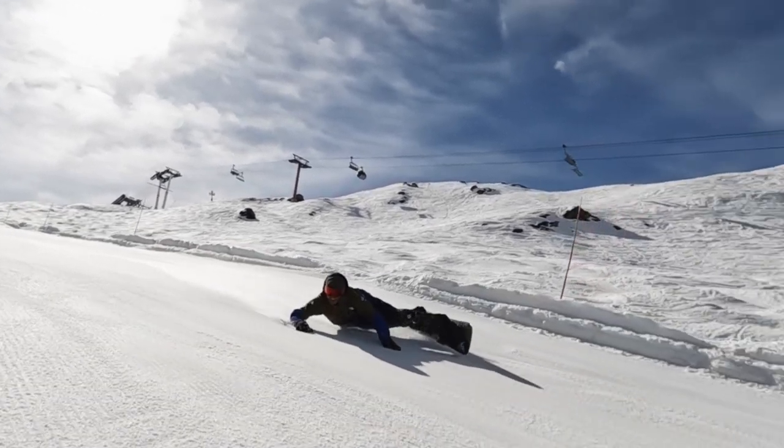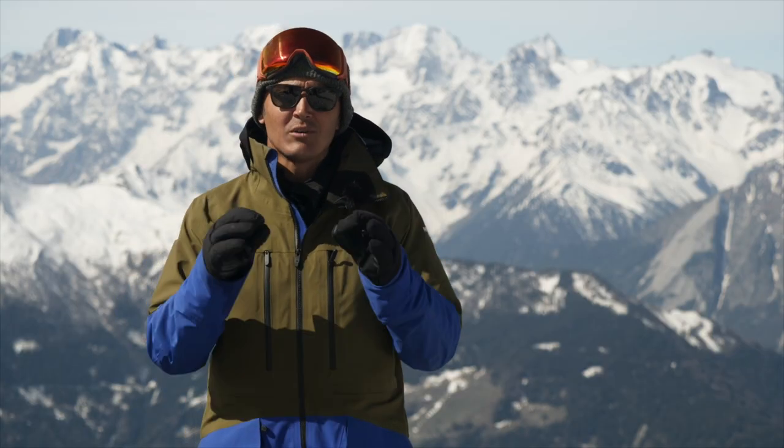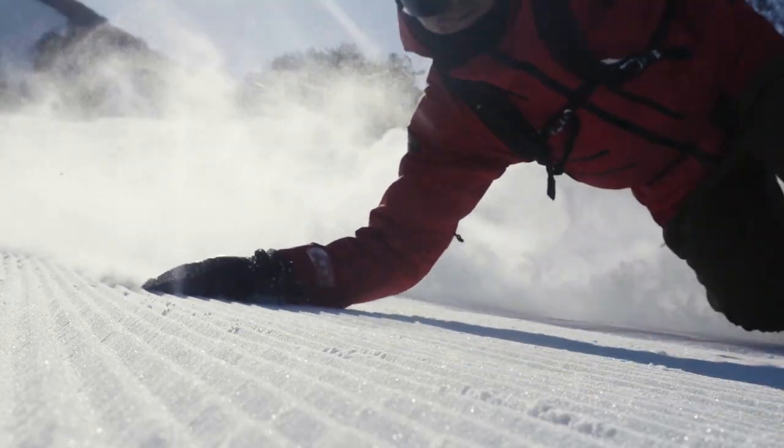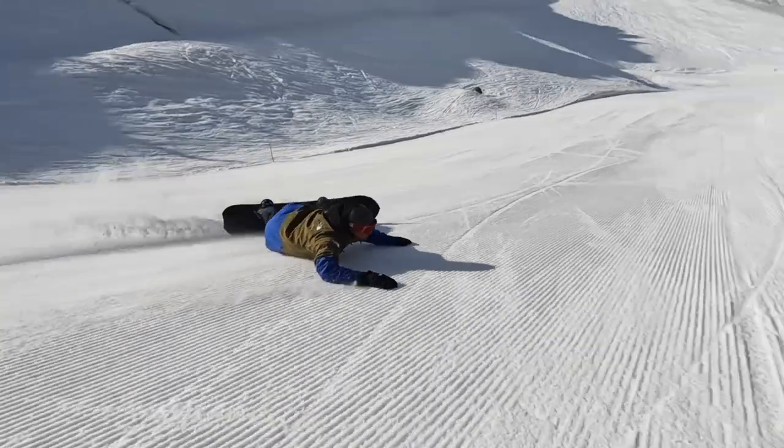People call it the V-Telly turn in Europe and North Americans call it the Eurocarve, but anyways it's one of the sickest moves in snowboarding. It's definitely legendary and it takes us back to the 80s. So today we're gonna see how it's done.